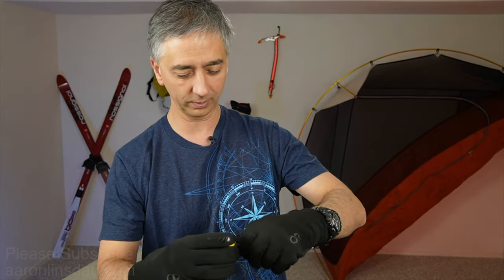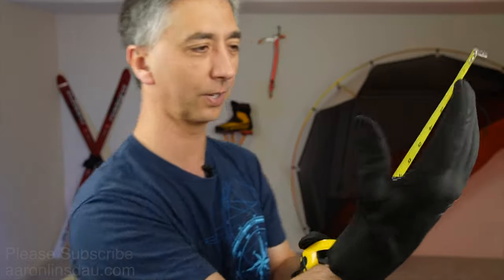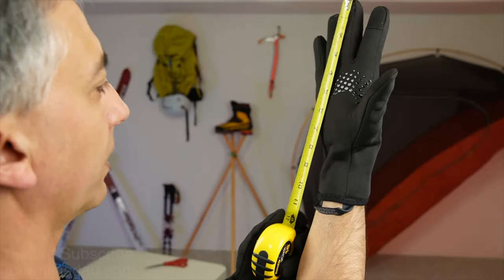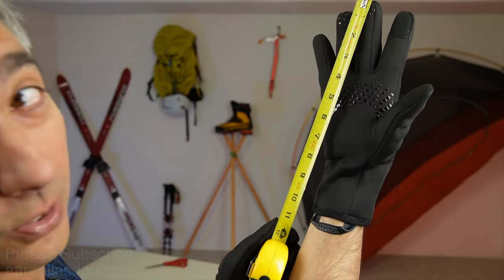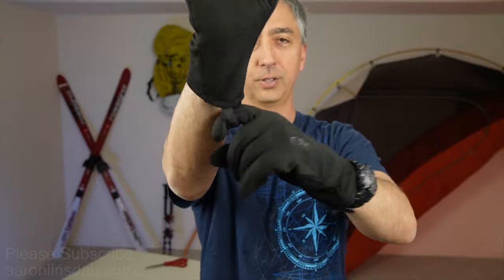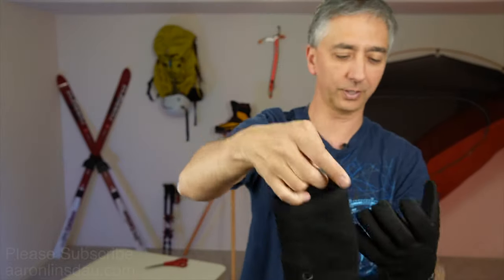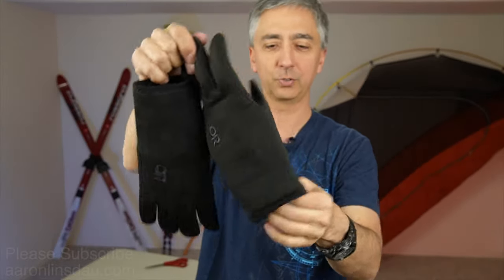Let me show you how long they are. I have a standard size hand and I purchased the large size, but as you can see, they're about 10 inches long — which is 25 centimeters — so they cover your wrist completely. They also have these pull loops here, which are really nice, and if you need to hang your gloves up, you can hang them up just fine.